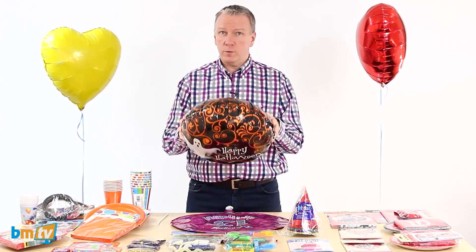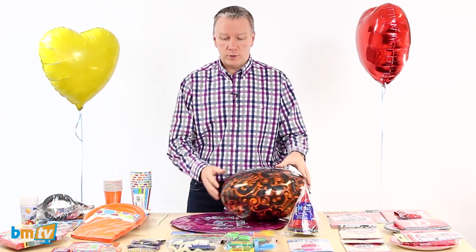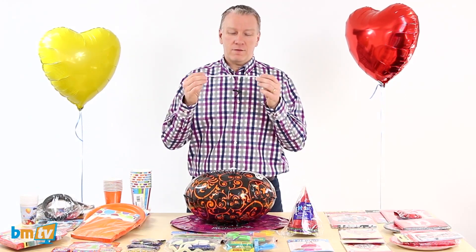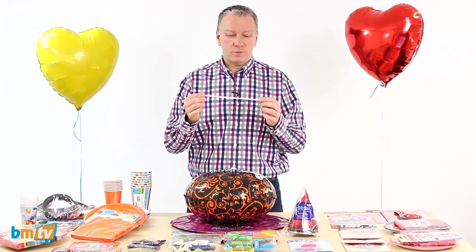That's not what Kev does. Kev moves the helium from this balloon into another balloon. Well how does he do that I hear you say? Well he uses this very advanced piece of technology called a straw.